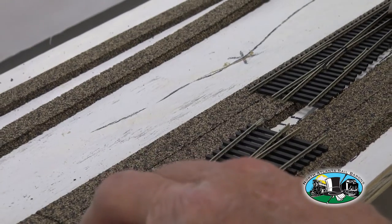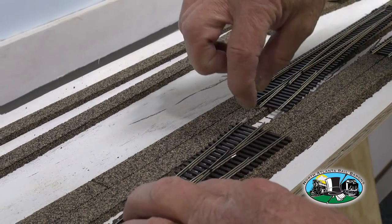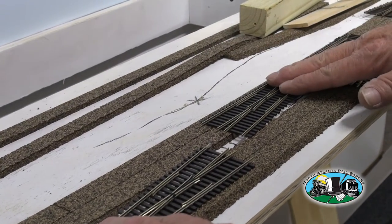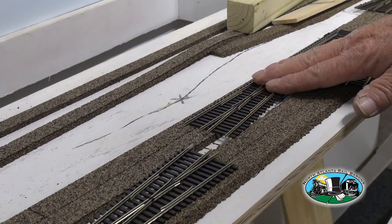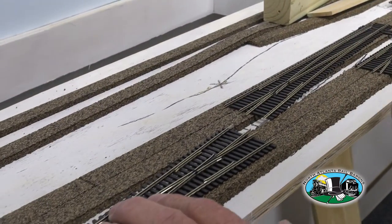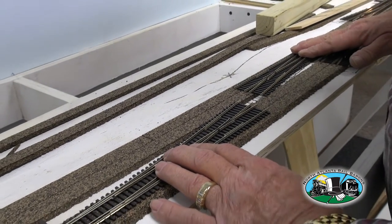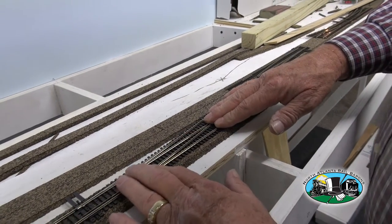So what we got is a straight shot. We'll just have to put a small piece in between these two, and that way I know where to drill for this one and for this one — for where the switch machine is going.